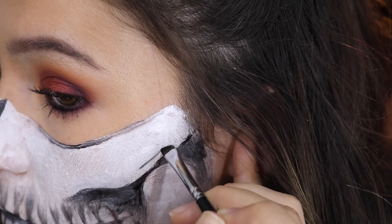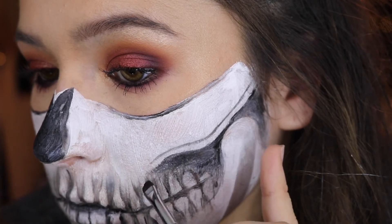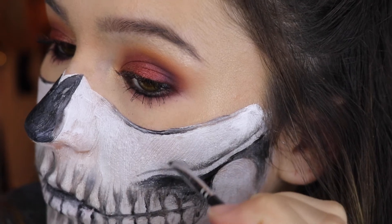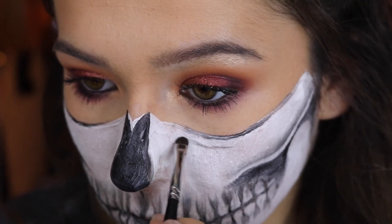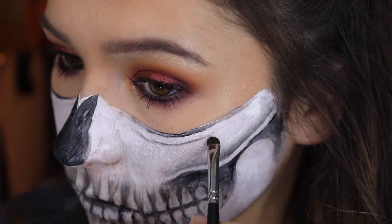Now we're doing some more shading — I draw a thin line just a little bit above that cheekbone area and then blend upwards from that line with what's on my brush. It looks so cool when it's finished, so really take your time and make sure it's blended out. I'm also doing the same under the eye socket and blending downwards.